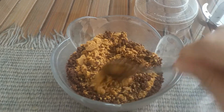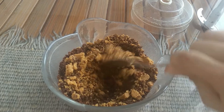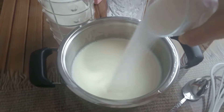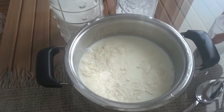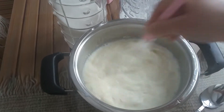Now let's go to the next step. Ingredients: 5 cups of milk, 2 tablespoons of flour, 2 tablespoons of corn or wheat starch, 1 cup of sugar, and vanilla.